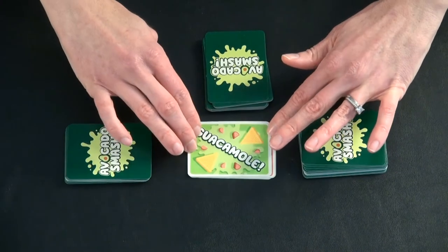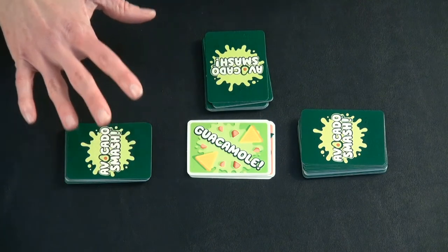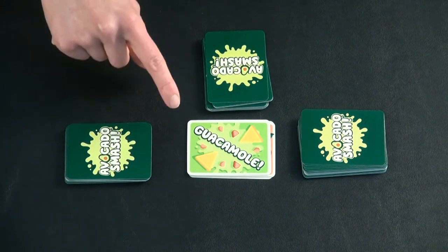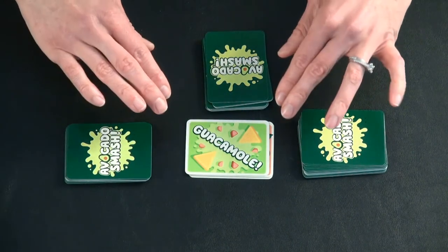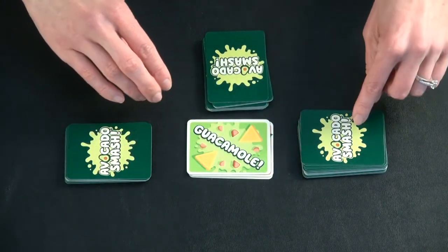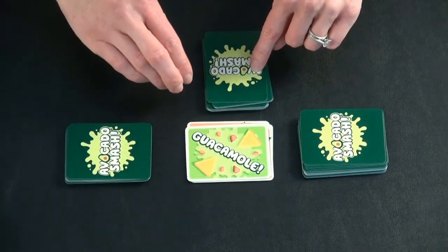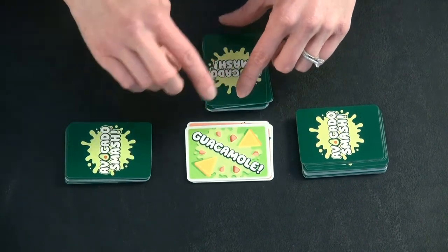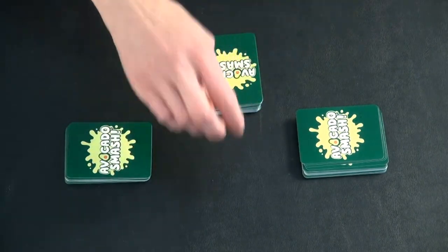Guacamole cards are special — you do not smash these. Instead, everyone shouts out guacamole. Whoever says it last collects the cards, unless someone accidentally smashes. So if two players shout guacamole but one player accidentally slaps, it doesn't matter who said guacamole second — whoever touches it would collect the cards and start the next round.